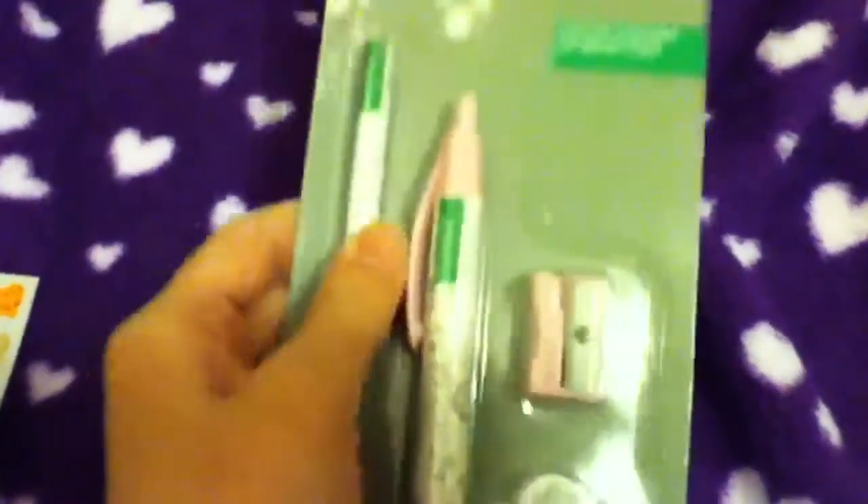Then they realized there were a lot of kids my age, so they had to dig up some stuff and they gave us this. It comes with a pencil, ball pen, sharpener, and eraser. I really like the eraser. That's all I got from the party.